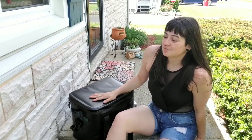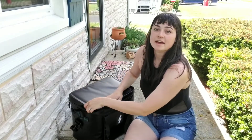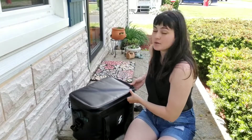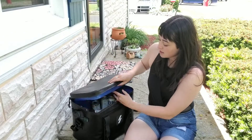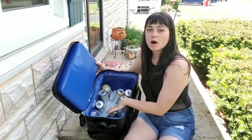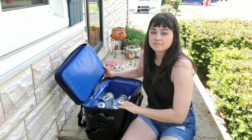I'm going canoeing today and I'm really excited about this cooler that I'm bringing along. I wanted to show you why I think it's so awesome. First off, it's a big one and it is water resistant — I really like the material because it wipes off super easily. Inside there is a ton of space.